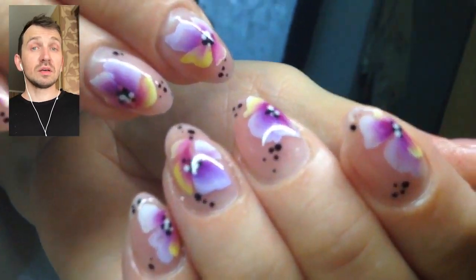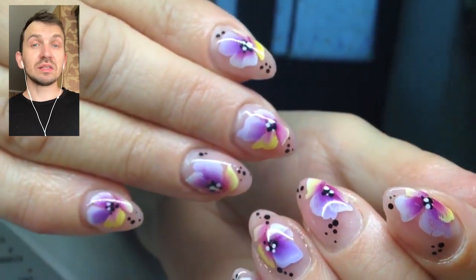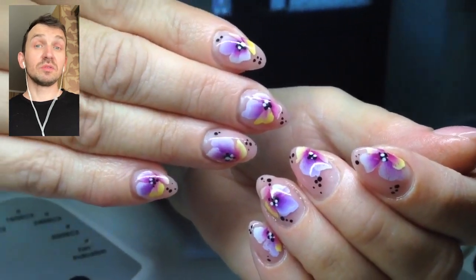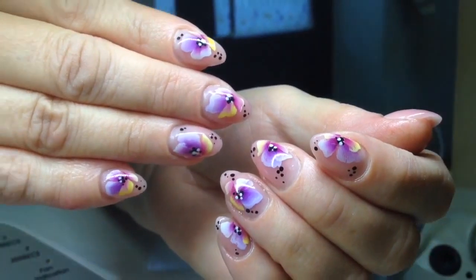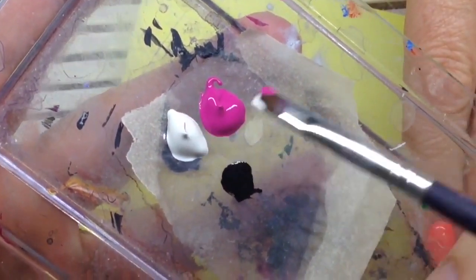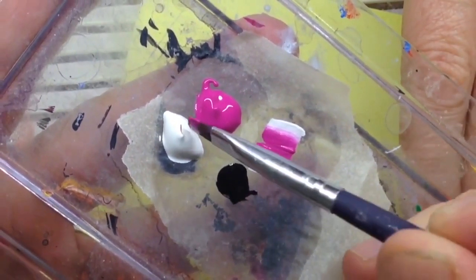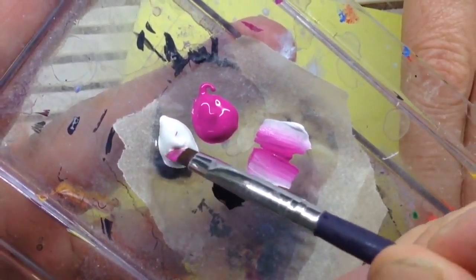We can create this design easily without spending as much time as on French manicure or covering nails with a pure color. If you're good at the one-stroke nail art technique, you will easily apply this design — it will take no more than 10 minutes, and your client will be happier than if you just covered the nails with a chrome color.